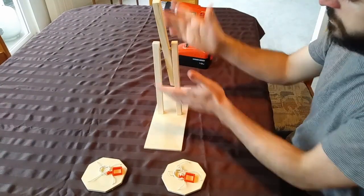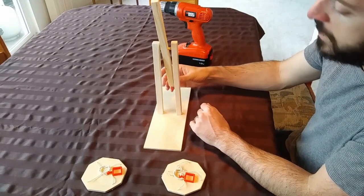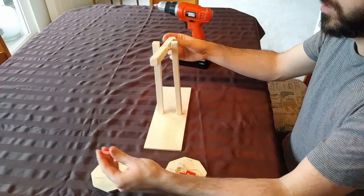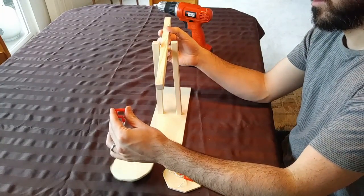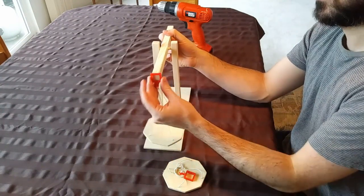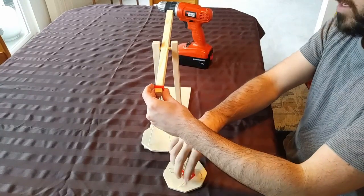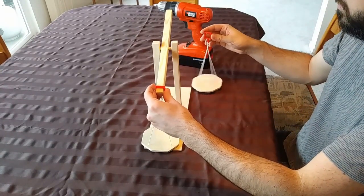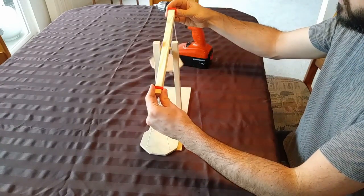We've got the majority of the balance scale actually built here. The last thing we need to put on is just the two platforms. I'm going to let it untwist and place one end on one side — the square just goes directly on to the end. And the same on the other side, straight on.